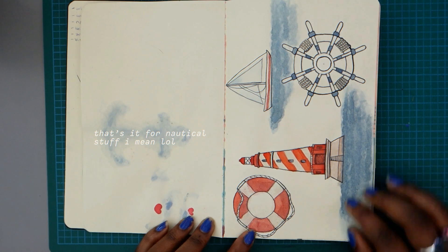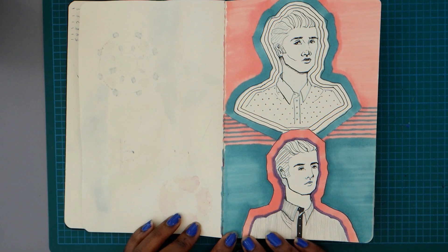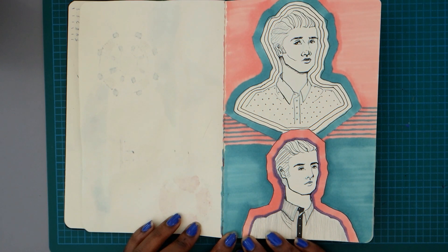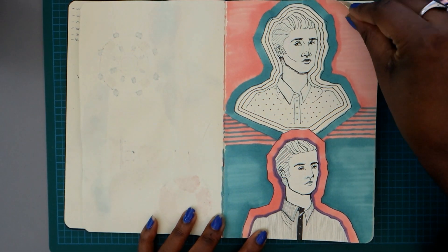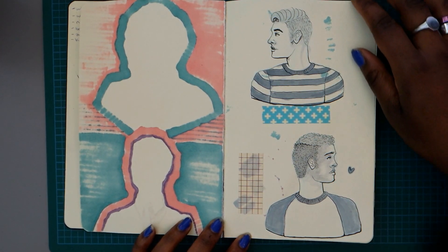Random nautical for three pages and that's it for the rest of the book — there's no more. And boys! I realized I'd fallen into the pretty girl art trap and I didn't want to stay there, because I wanted male characters. So more playing around with markers, patterns, and profiles. They're a little strange but I kind of like these guys.